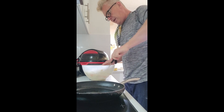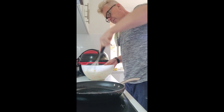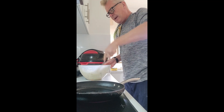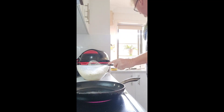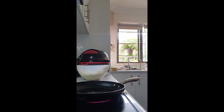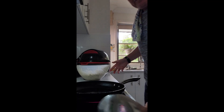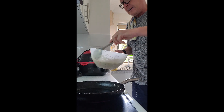I'm just using a handheld whisk. I have a machine but I'm just whisking up some pancake batter. I'm not really sure what size these are going to end up being.